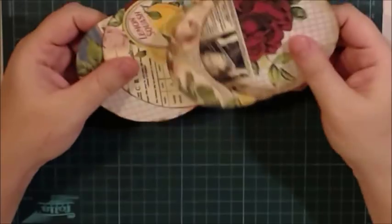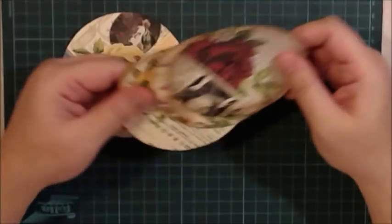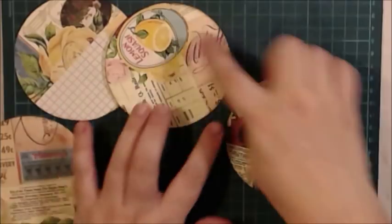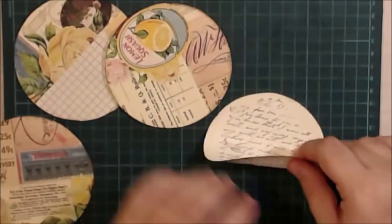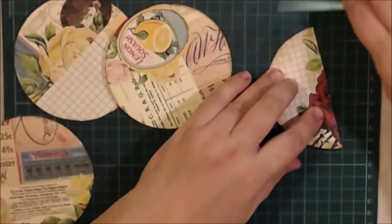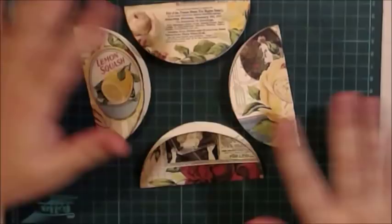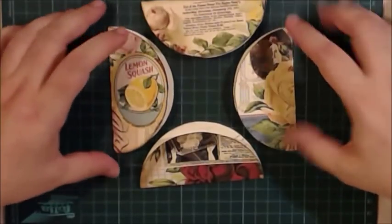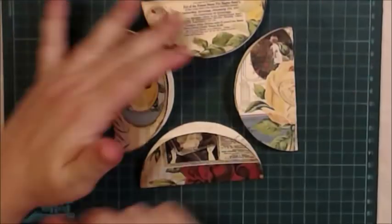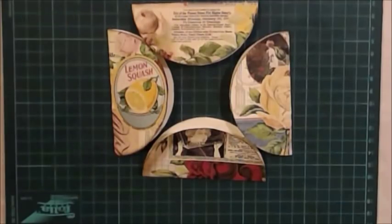Then take your scissors and cut all around, cutting from the inside of the line. You will need four discs total — you can use a CD as a template, though I don't have one so I'm using something else. Once you have your four discs, score them and fold each one in half. After you fold all your discs, place them in the arrangement you want — thinking about which design side faces up or down.